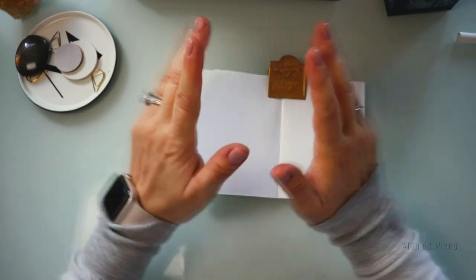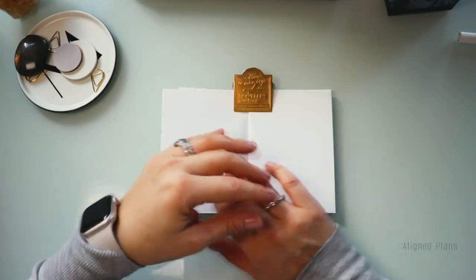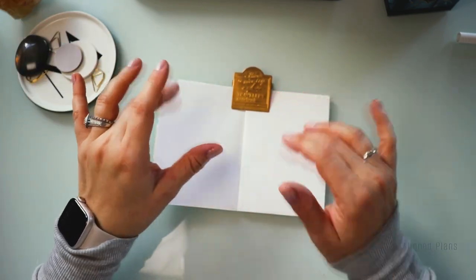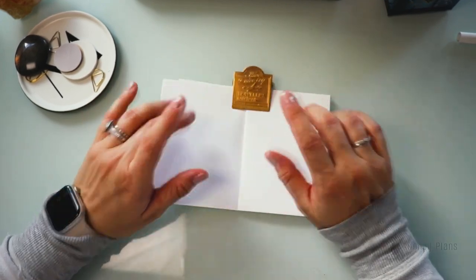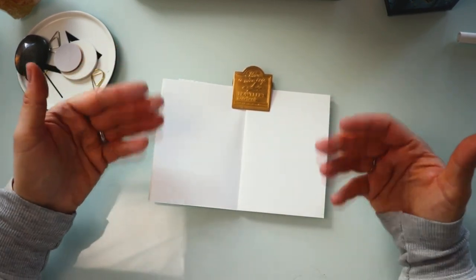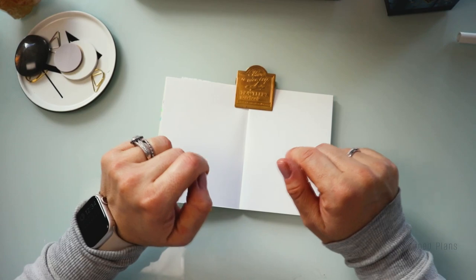Hello everyone! Welcome back to the channel — how are you? So today we're doing something very special, something very fun. As you can tell by the title, today we're going to be inking and swatching new inks that I bought for my fountain pens. I also have a couple of new fountain pens to show you. It's not really an unboxing because I already unboxed it, kind of. But I will show you the pens and the new inks, so let's get started.